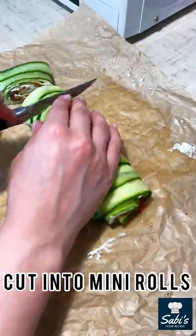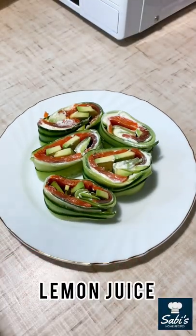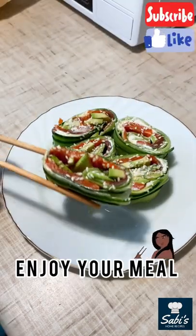Then cut into mini rolls and don't forget to season with lemon juice and sesame seeds. I hope you will enjoy.